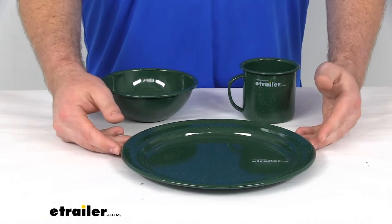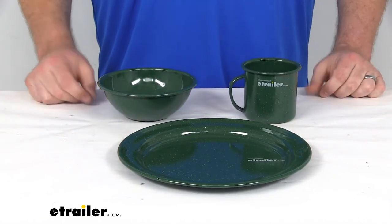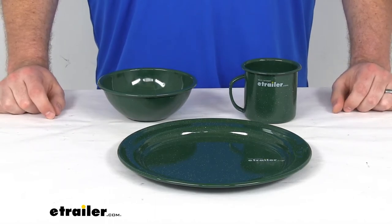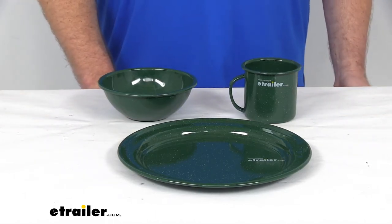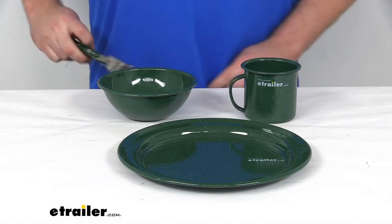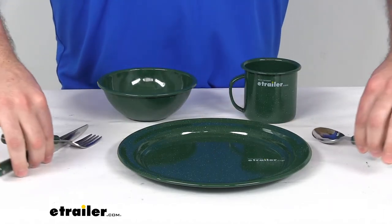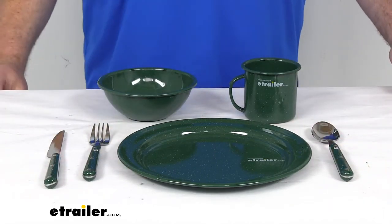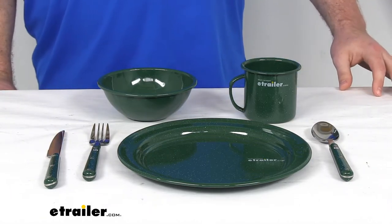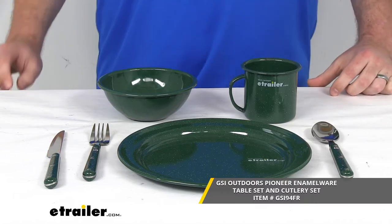Now, keep in mind, this is just going to feature one of each of these. You're not going to get any cutlery or anything like that. Now, if you do want to add on cutlery, we also have a kit for that. So that would include our spoon, our knife, and our fork. If you're interested in that, you can find it using the part number you see on the screen.